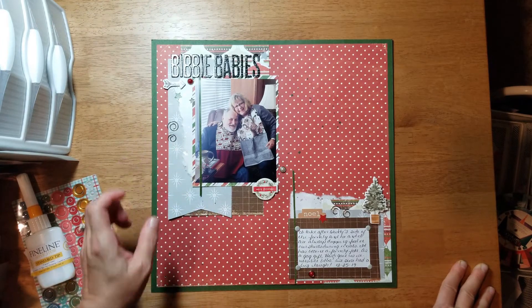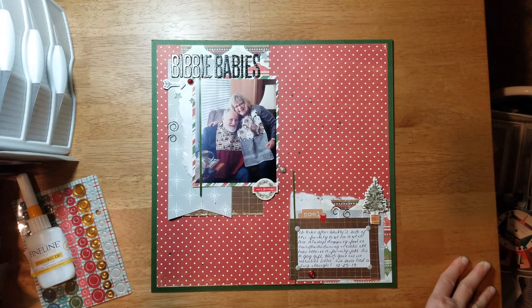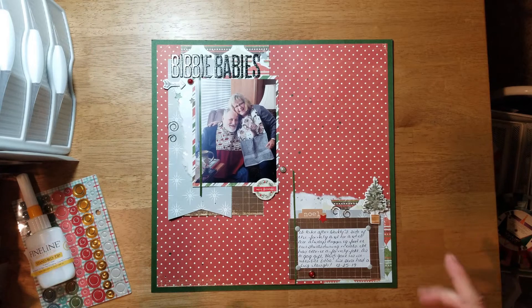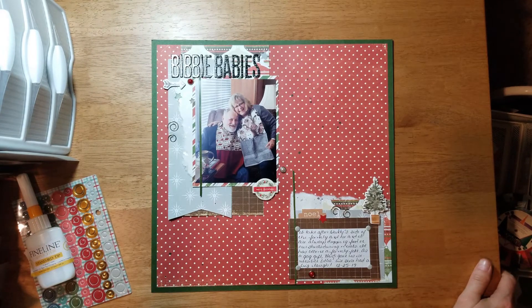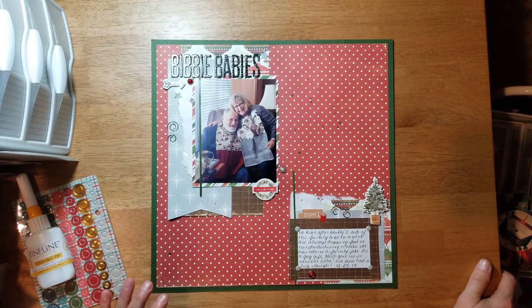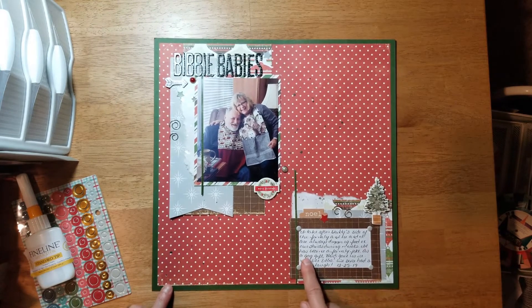For my title, I forget what color I was originally going to use, but I had a hard time finding stickers that had four available letter B's. I really didn't want to die-cut any — I have one of those big heavy die-cut machines with the whole alphabet, but I think the letters were too thick and I didn't want my title extending out into that space. So I opted for black, as that was pretty much the only option I had.